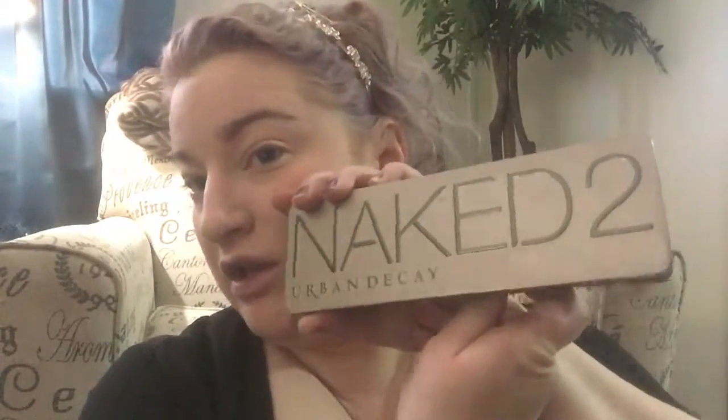Good morning! Today we're gonna do a simple neutral look using the Naked 2 palette. I've already primed and put a base coat of a neutral shadow down, which is Foxy. I'm gonna go in with a color called Tease, putting that right in my crease, focusing more on the outer corner and bringing it into the inner corner.